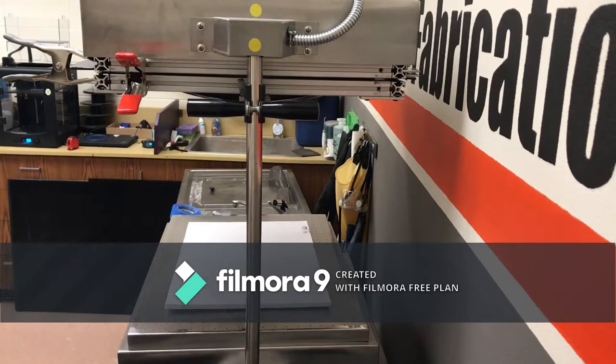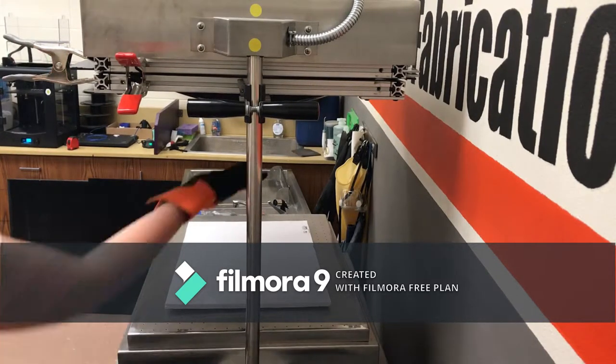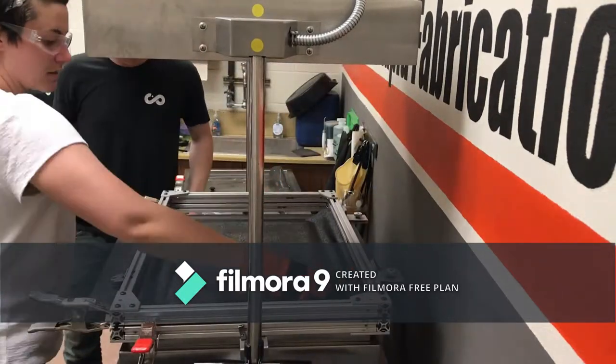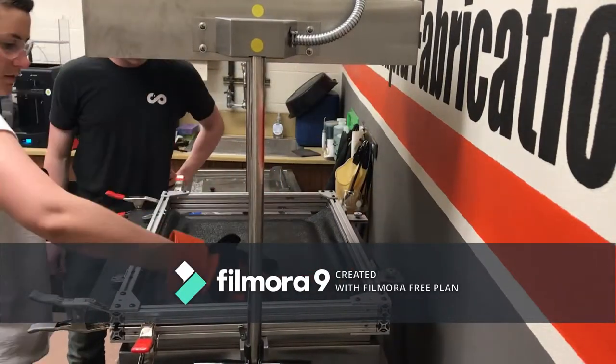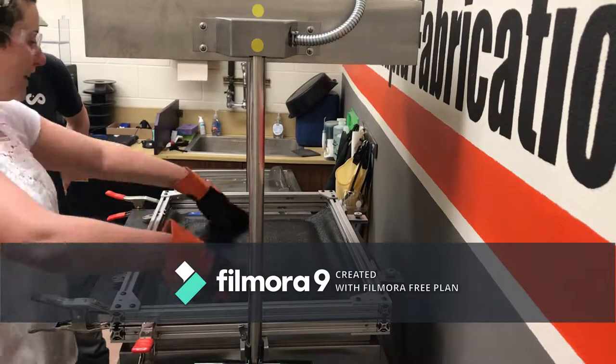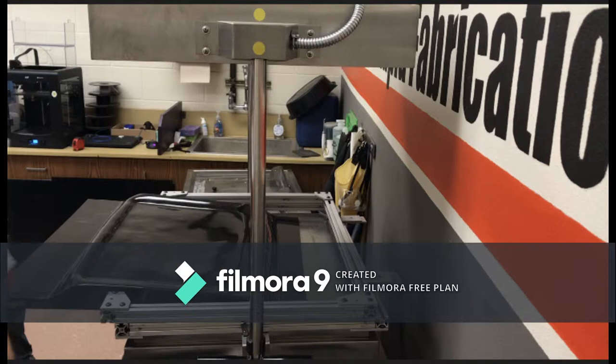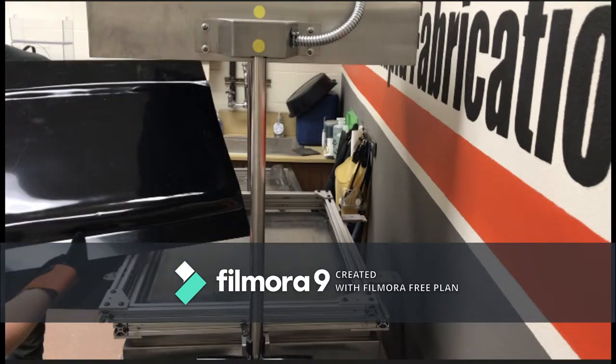First, the vacuum former I wanted to use was smaller than the base of my original design. As such, I decided to vacuum form two trays and adhere them together for the base. For my first attempt, I made my rectangular mold out of foam board and tried using 1/8-inch ABS. The resulting mold had low detail, wasn't deep enough, and almost melted my foam board.